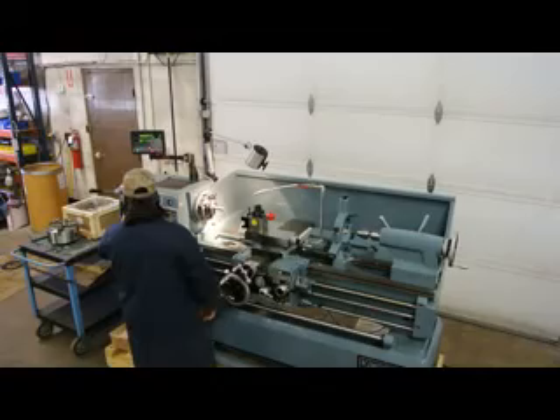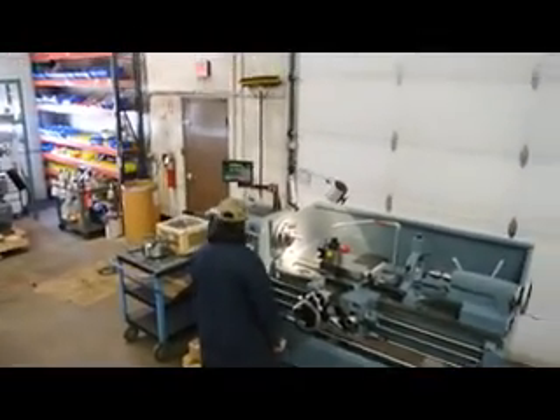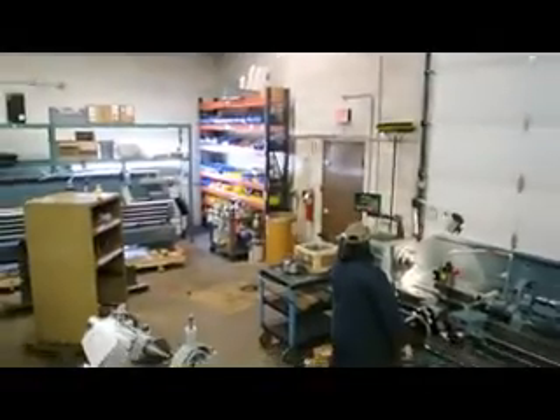The HJ1100 comes to us with a D16 camlock spindle and a 7.5 horsepower main drive motor.